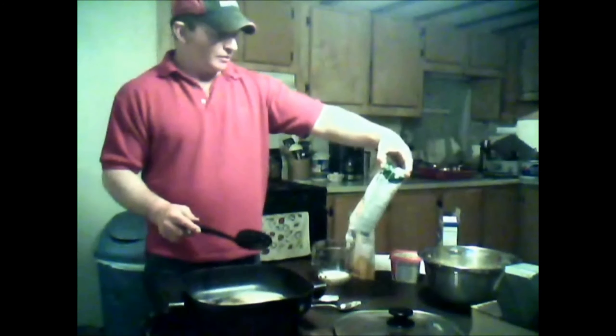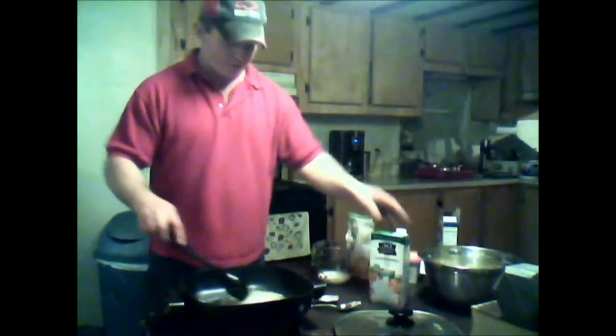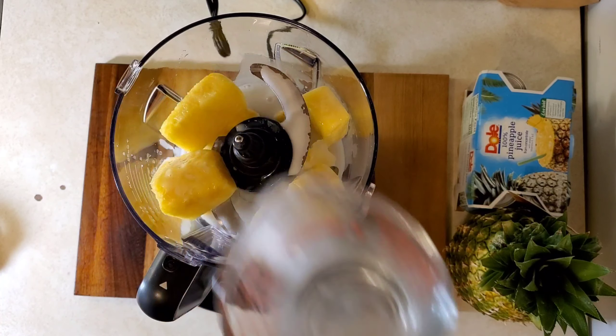The milk is cashew milk — it's unsweetened. We're going to add a quarter cup of unsweetened coconut milk. That's thing two.